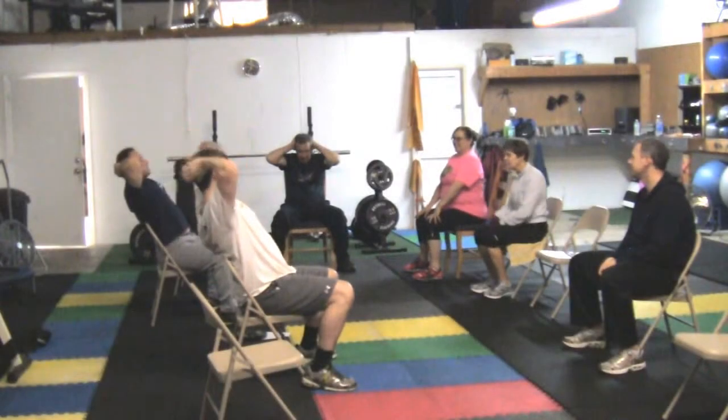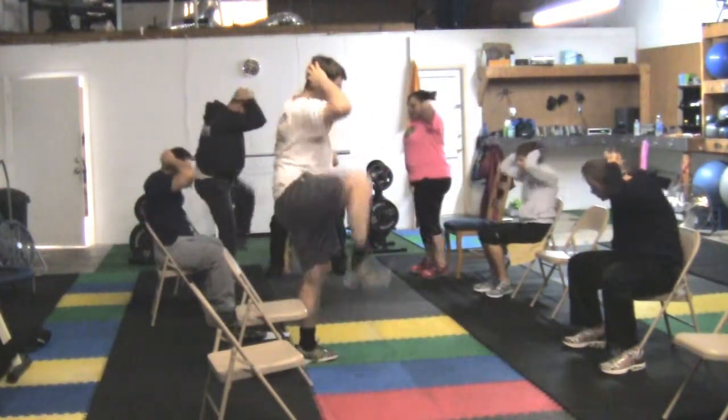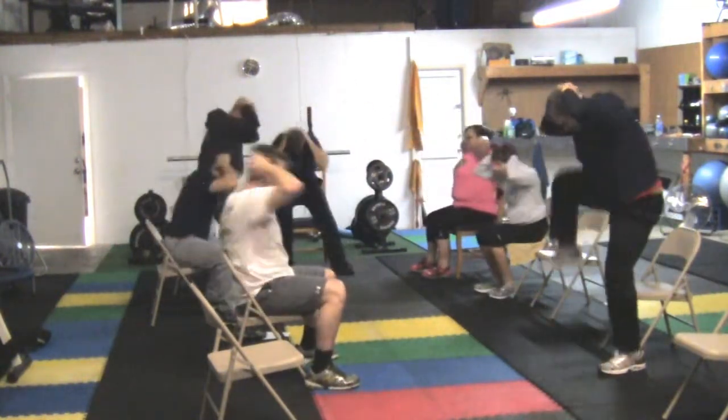You sit all the way back, and you're going to do 20 on each side.